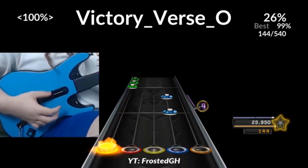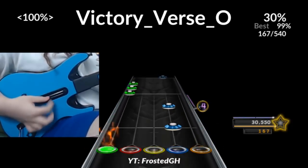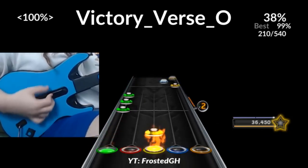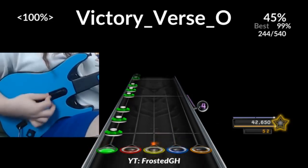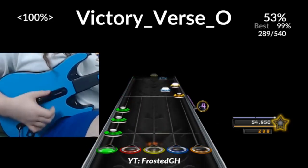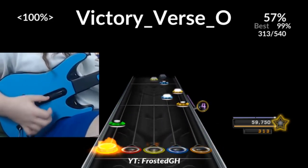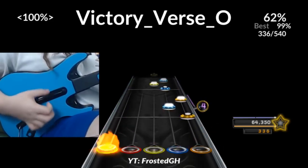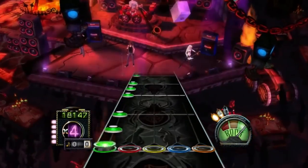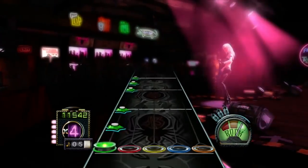A down-up-down strum sequence is three, and so is an up-down-up sequence. Switching between these two is a good method of hitting bursts of three strums that are quite close to each other. Due to the lenience of Clone Hero's input reception engine, you don't have to time this super well when the strumming is fast. This isn't very easy to learn just by watching, so it would be best if you tried it out on your own. A good beginner section for this might be Raining Blood Chug Chugs or Barracuda.